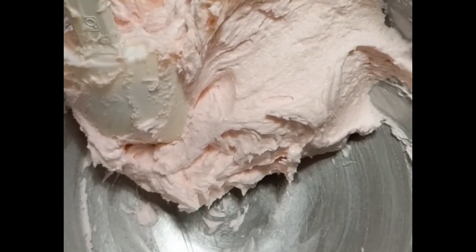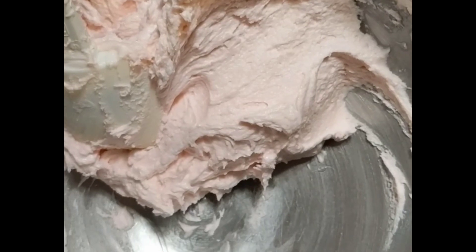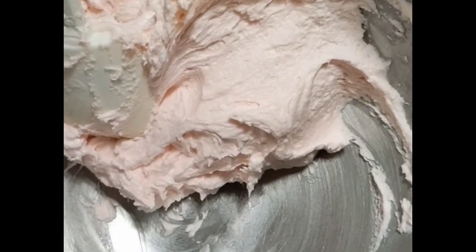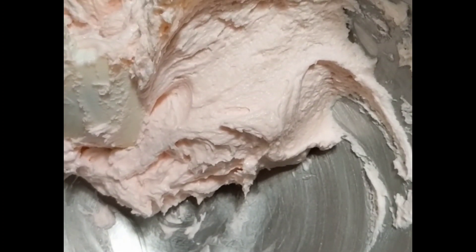So you know what you can do with that buttercream — you can actually put it in the refrigerator and store it for a week or more, or you can actually freeze it and store it for a longer time, like one to two months.